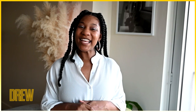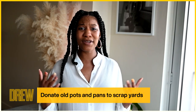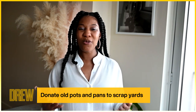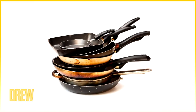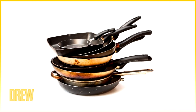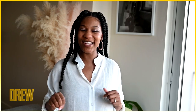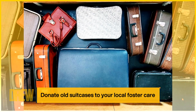The second tip: take old pots and pans. A lot of us really use the same two or three pots, so what you can do with your old ones is donate them to your local scrap yard. Most scrap yards will give you money for old pots. I actually recently did this and I got a whopping three dollars!